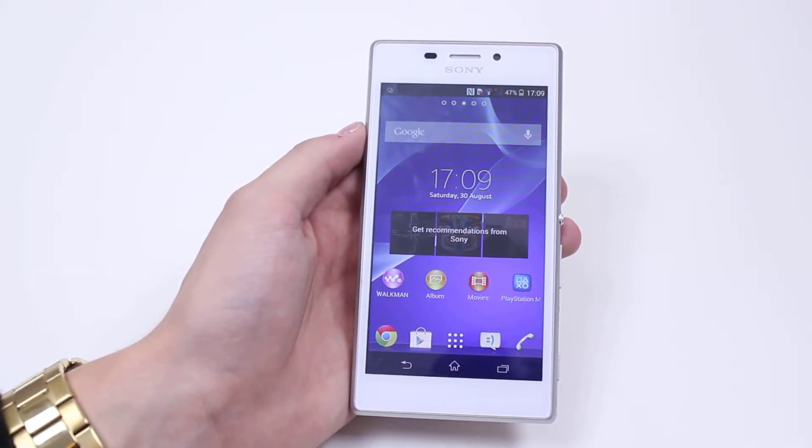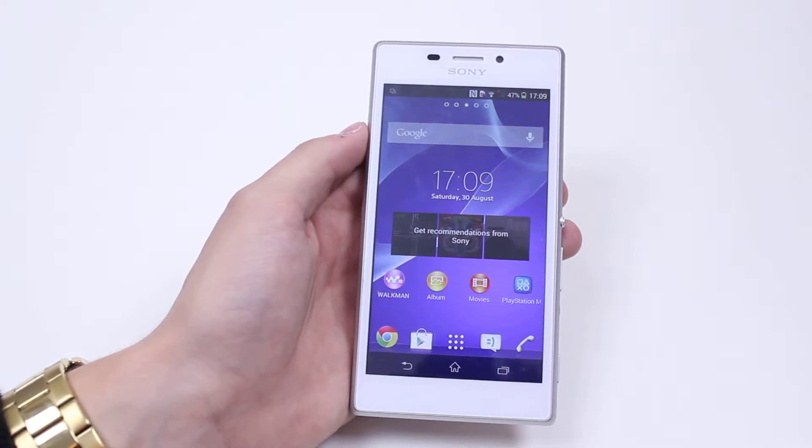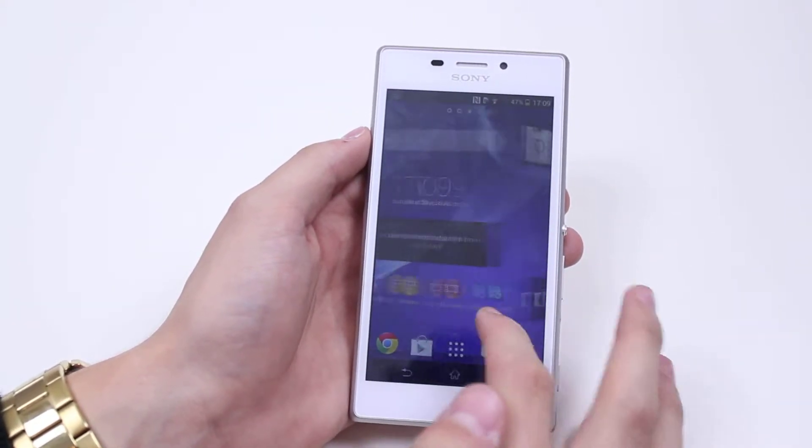Hello, in this mobile how-to video I'm going to show you how to set a pattern lock on the Sony Xperia M2. This allows you to draw a series of dots together in a pattern to form some form of security on the lock screen.